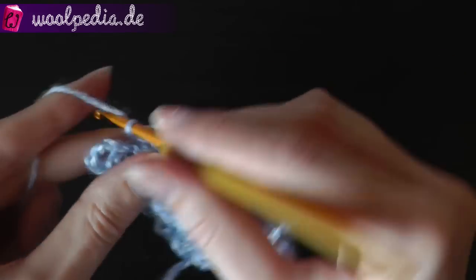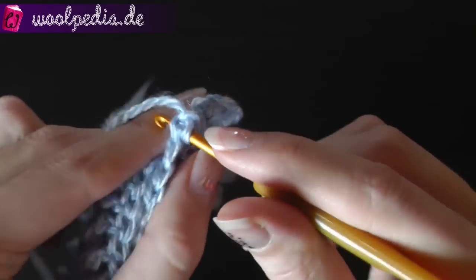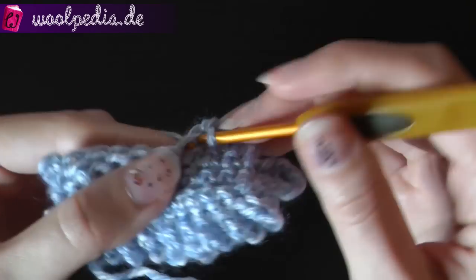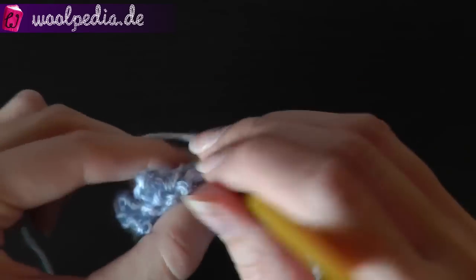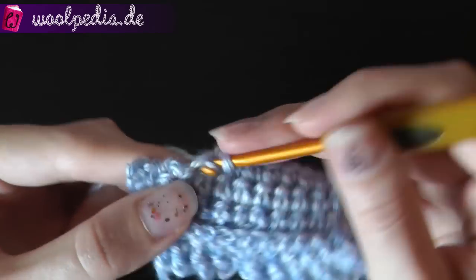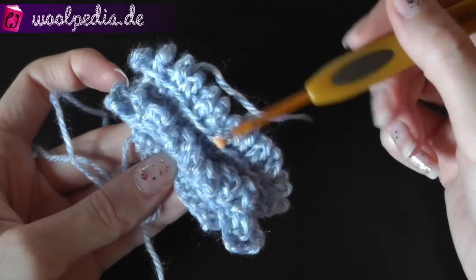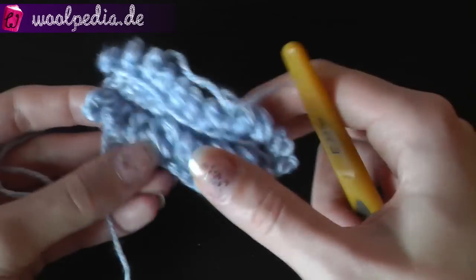Then you continue crocheting a single crochet row, and that is the pattern — you always have to alternate between the front loop and the back loop. Make sure you are joining in the right direction, otherwise you won't get a carpet — you will get something like a zigzag. So front loop, then back loop, then front loop, then back loop, and so on.